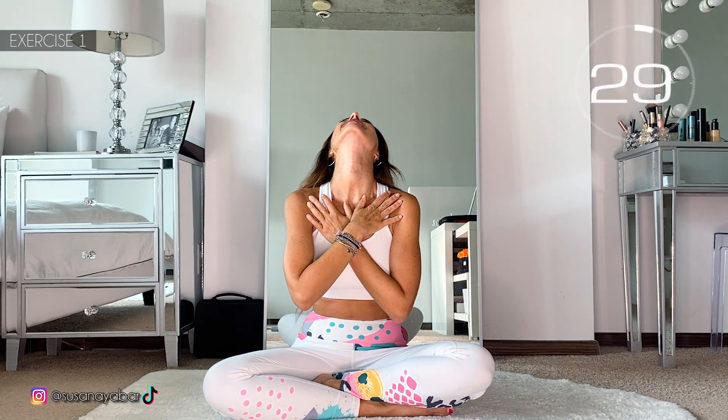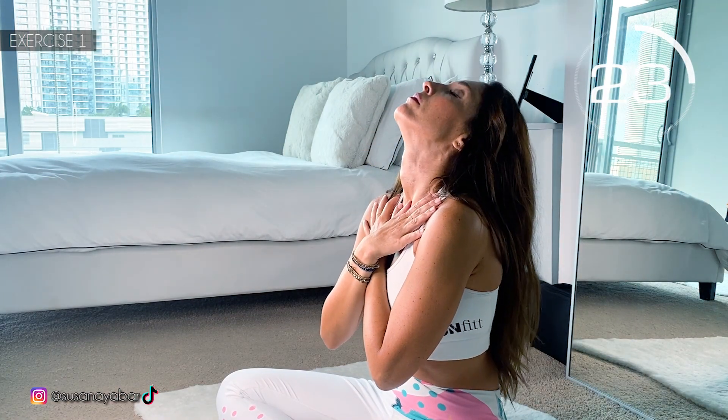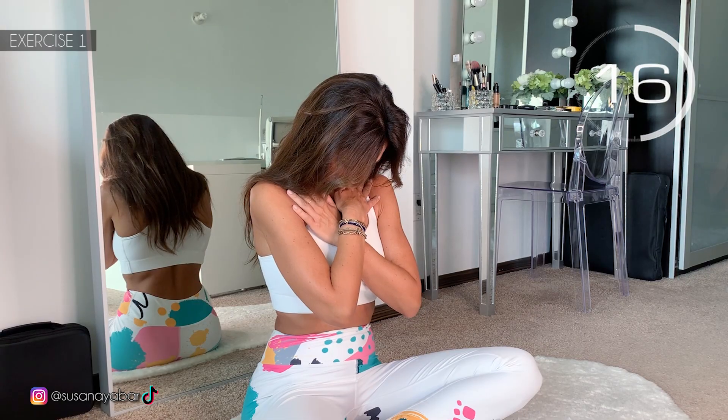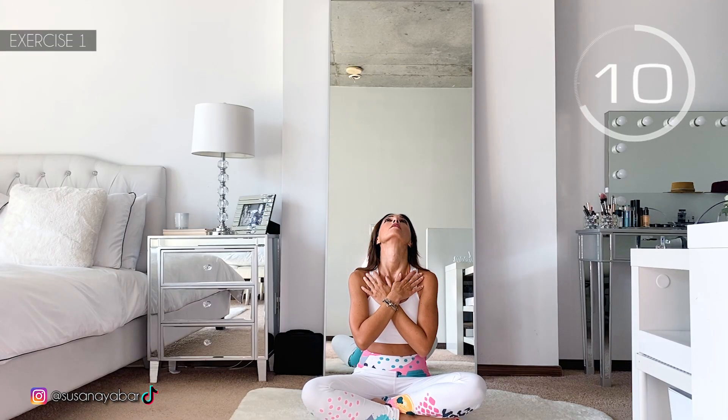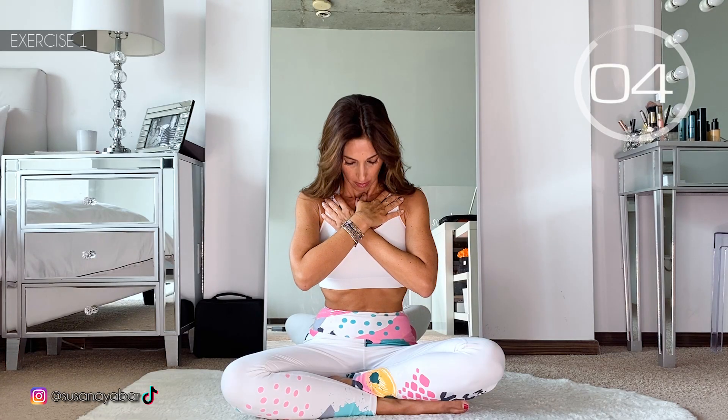Second set — shall we continue working out in this area? First exercise: arms crossed under the neck, raise the head and lower it. Here we go! Gently raise your head, stretch your neck and lower. When lowering, raise the chin towards the neck and stretch the neck up well. 3, 2, 1. Very good!